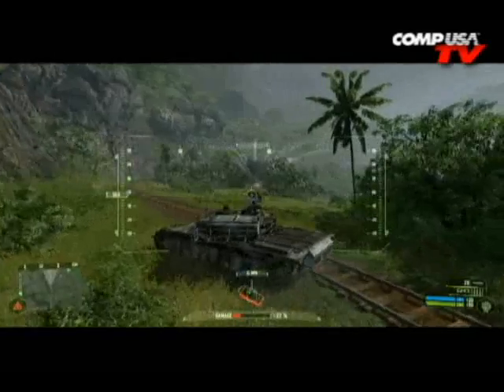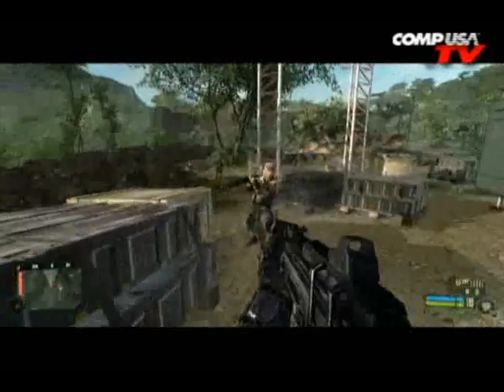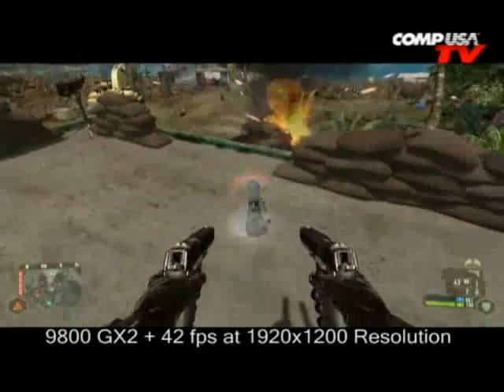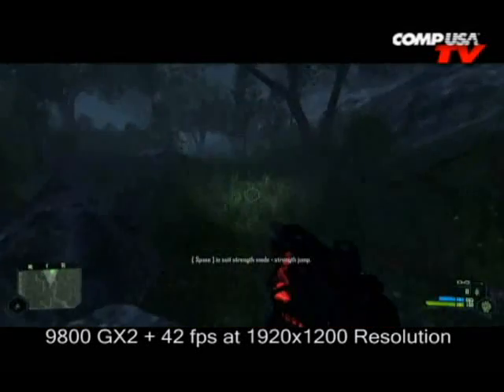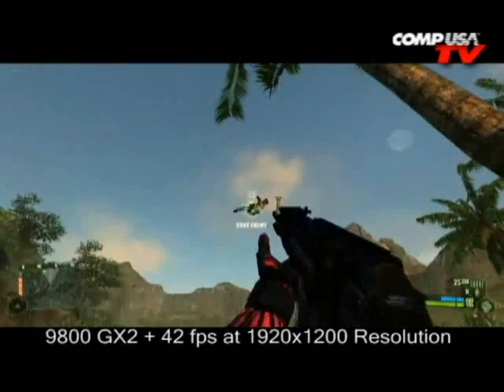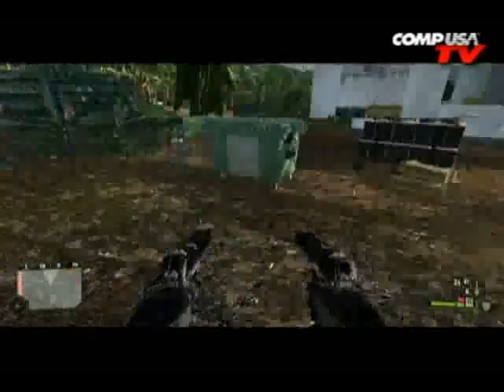Moving on to Crysis at 1920 by 1200. With the 8800 GT we got 31 frames per second. The 3870 X2 got 29 frames per second. With the GX2 at 1920 by 1200, we got 42 frames per second. This is really the first card I would say makes Crysis playable at 1920 by 1200 — it's crazy.